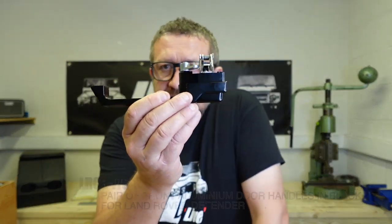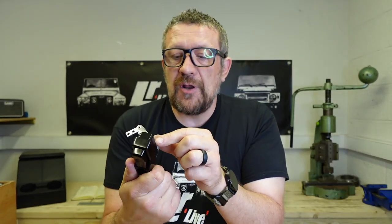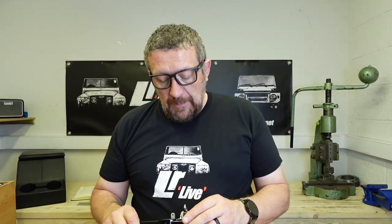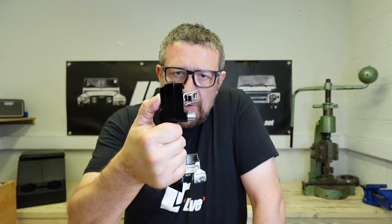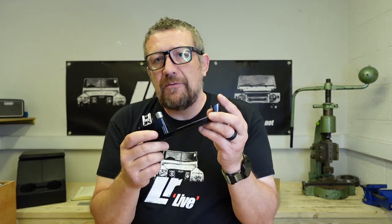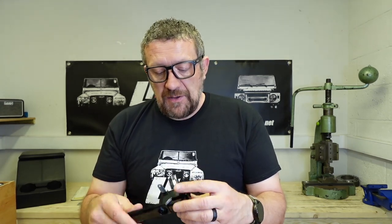That brings us on to LR Parts' own CNC-machined door handles. They're much more reminiscent of a standard design. They've got a metal bracket here — not plastic. It's not CNC-machined, but it's mounted really securely with two screws and all metal hardware. These run at £150 a pair, so half the price of the OptiMill and the Exmoor Trim. Obviously there are some limitations to the hardware they've used, but quite frankly the action is superb — really nice smooth action and really nicely weighted. If you want something very similar in look to your existing handles but more robust with a nicer finish, then these from LR Parts really do fit the bill.